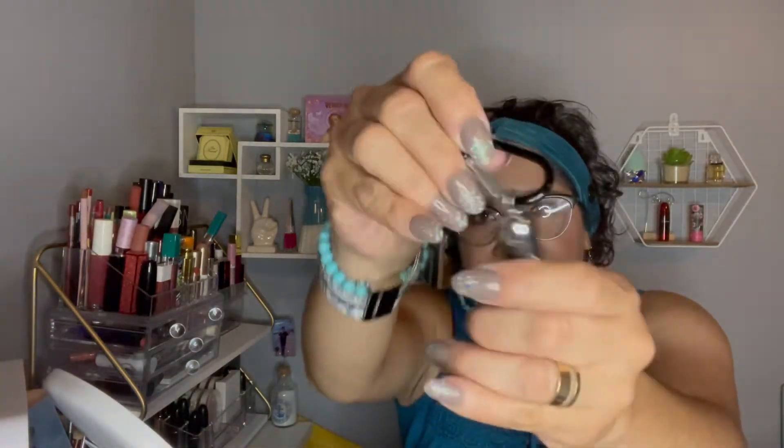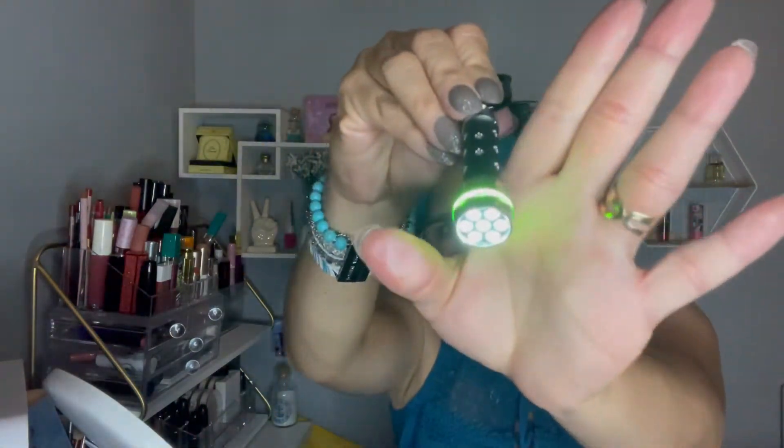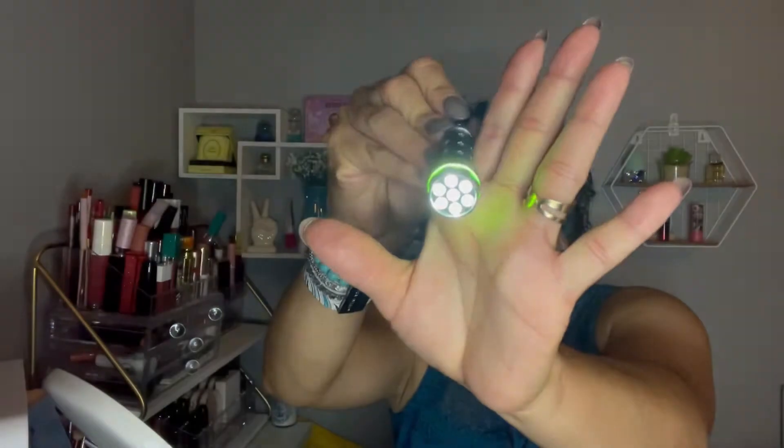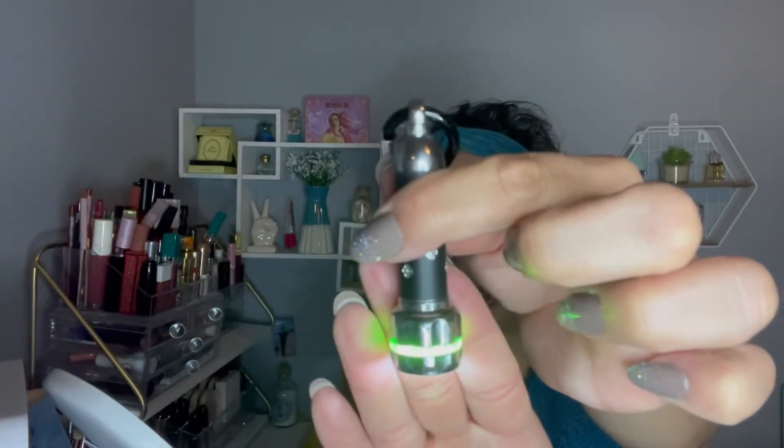Another card in here, and this one is a flashlight. Look how pretty it is, and how bright it is — really nice. All this ring on it is green, really cute. I like to have flashlights in my car, but when I really need them I never find them. So maybe I'll put this one on my keys.